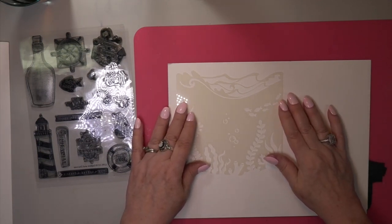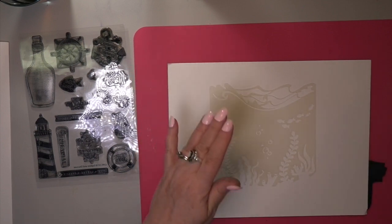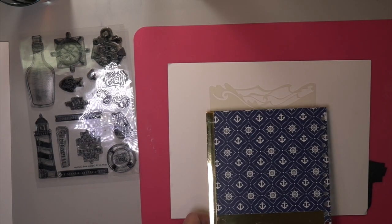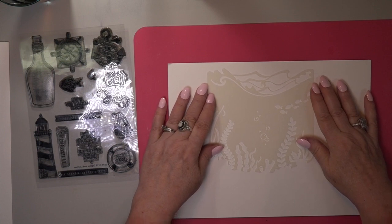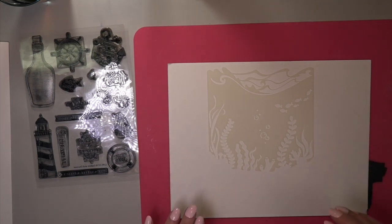And notice it doesn't have a bottom — the bottom is cut and it's free. That way you can take your stencil and keep moving it down or move it up, so everything on there will be longer. Or you can move it side to side because it's not cut in two straight lines. It's freed up on the bottom, kind of in a wave, as you can see. So I took advantage of that and you're going to see that coming up here.